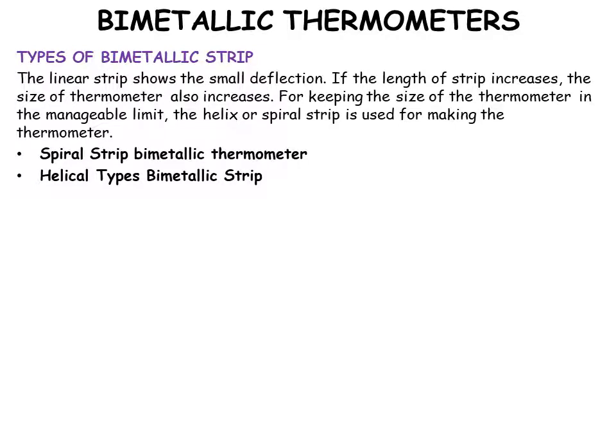Now the types of bimetallic strips: the linear strip shows small deflection, and if the length increases, the size of the thermometer also increases. To keep the size manageable, a helical or spiral strip is used to make the thermometer.